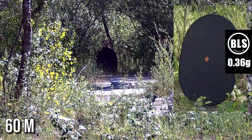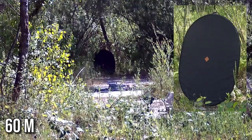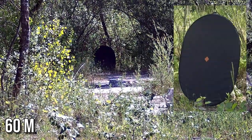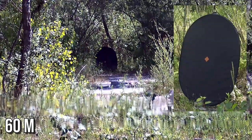The case is similar when using 0.36g BBs. The hop-up has no problem speeding them up and I even have the impression that they can fly even further, but unfortunately I have no place to check this. Hitting the target from such a distance is not a problem and the grouping is quite good.